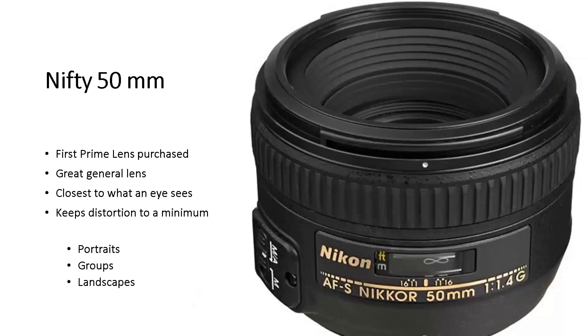The nifty 50 is usually the second lens you buy after the kit lens, and it's a great general lens. Many photography professors say start on this because you'll see what your eye sees. It also forces you to move toward or away from your subject. It's great for portraits, groups, or landscapes.